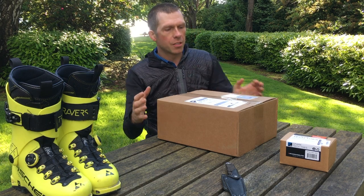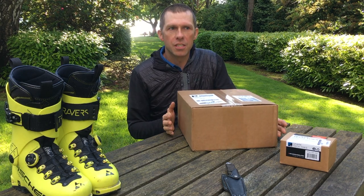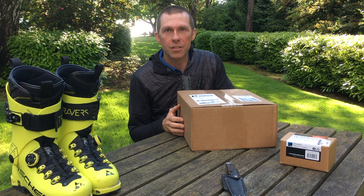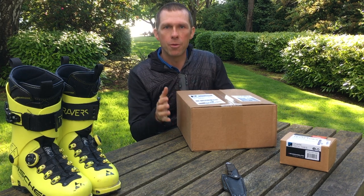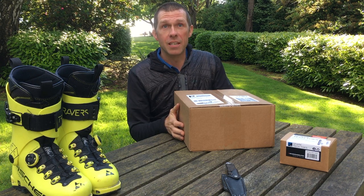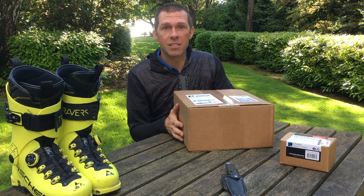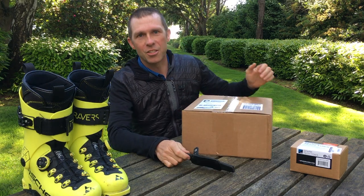Just got this package from Spark R&D, and as you can see in my surroundings, it's pretty green and summery here. But I've got a splitboard mountaineering course up on Mount Baker this weekend. So I'm going to unpackage these things, mount them on my board, and we're going to get out and ride them. It'll actually be during the summer solstice, so it'll be the longest day of the year riding these things for the first time. Let's open this thing up.